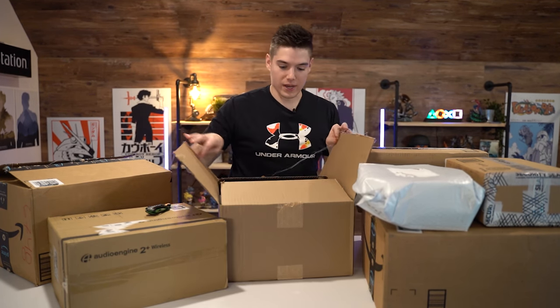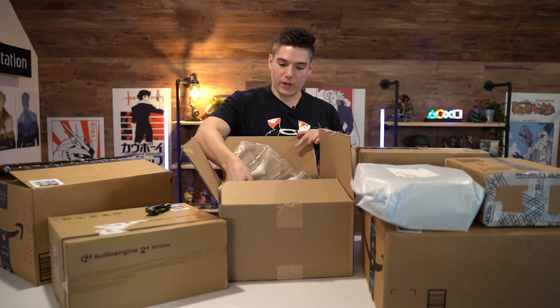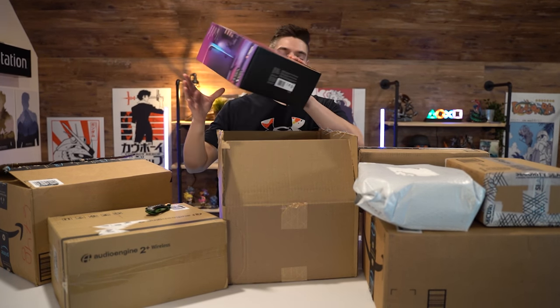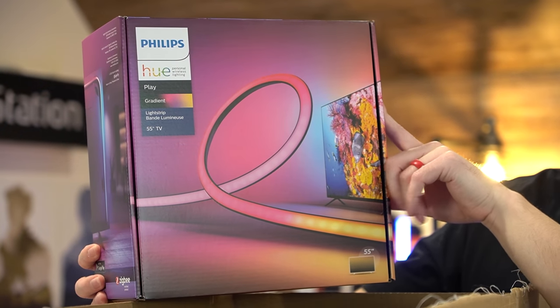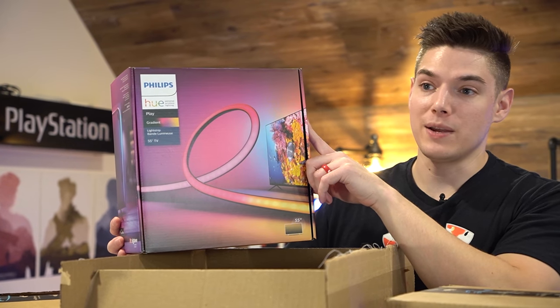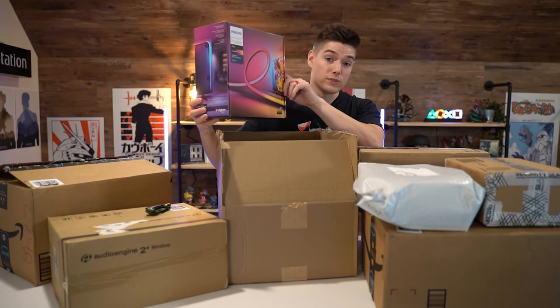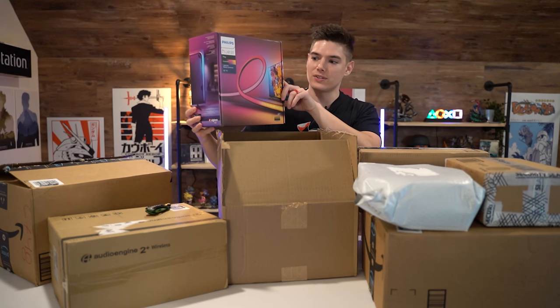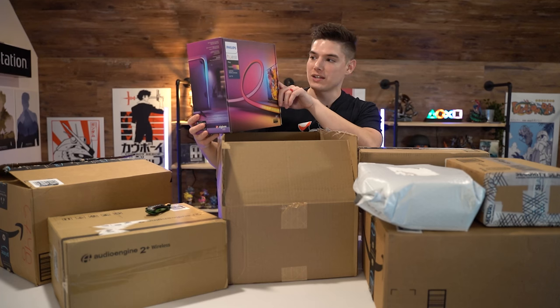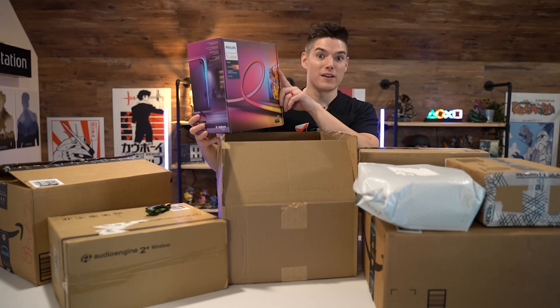Let's get this massive box out of the way. I know a lot of people feel certain ways about Philips Hue and how they're incredibly overpriced, and while I do agree, I really want to try the HDMI sync box out with this. It's Hue's first official gradient LED strip, and it's supposed to be pretty amazing with the HDMI sync box. We'll show it off in a video very soon.